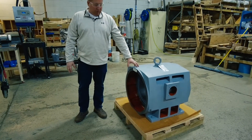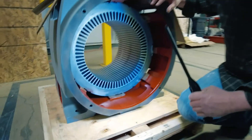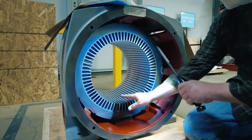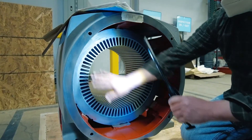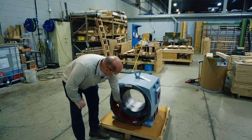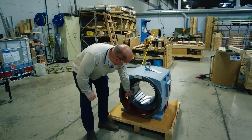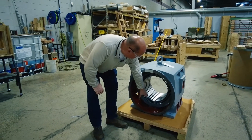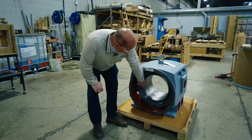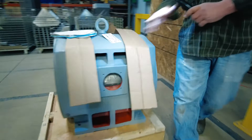Before it gets to our shipping department, it goes through a final inspection. All the key dimensions are checked again by an inspector — the heights of the core relative to the frame — and then the slot alignment is looked at visually all throughout the core to make sure nothing is shifted or out of alignment.